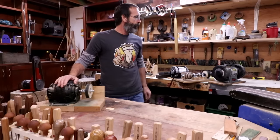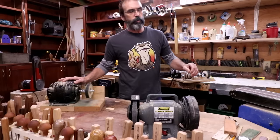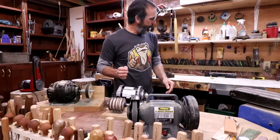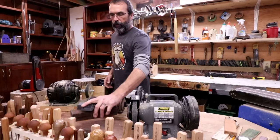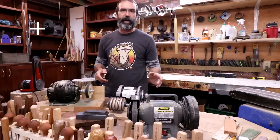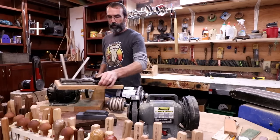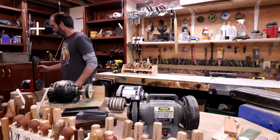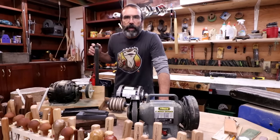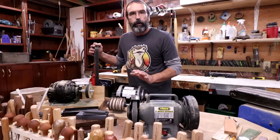Hey guys, Doug here again, moving along with our little introduction to wood carving series. Today we're gonna be talking about how to keep your knife sharp. Sharpening your knife can become a very intimidating thing once you start looking around and seeing all the different systems there are and just so many ways to sharpen your knife.